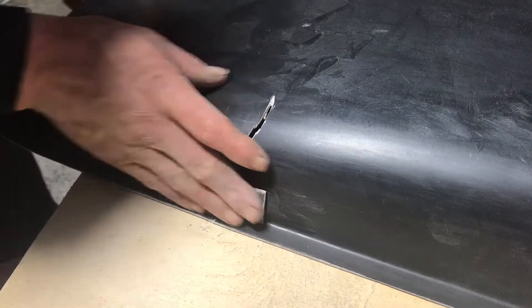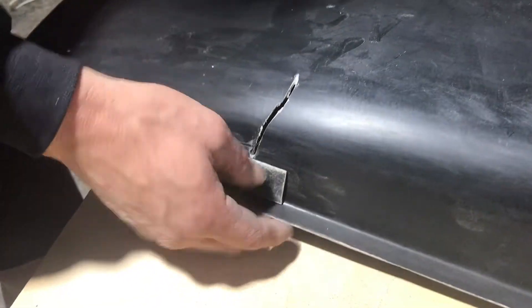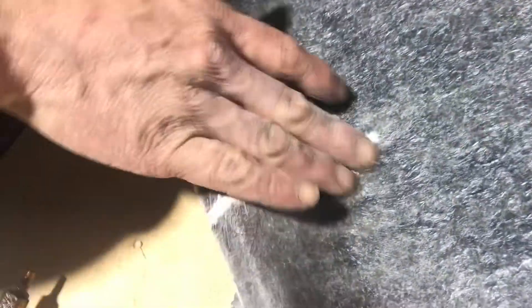Alright, now that's almost gone off — enough that we can move it. Now we're going to flip it over and have a look on the inside. She's all lined up perfect. Now what I'm going to do is come along with the grinder — I'm just going to prepare it so that we can lay a sheet of glass over the back of it, just to give it some strength.